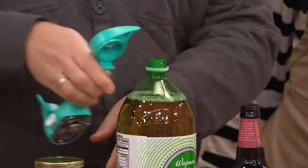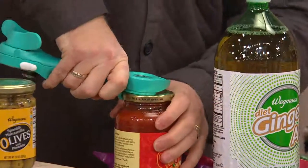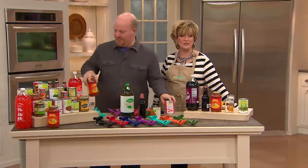Mine is lobster mac and cheese, or any kind of mac and cheese. We know a lot of times you use your Lock & Locks for leftovers, so post your favorite leftover on Carolyn Gracie QVC on Facebook and we'll show your responses throughout the show.